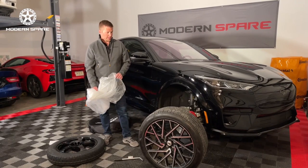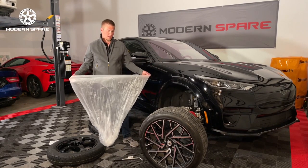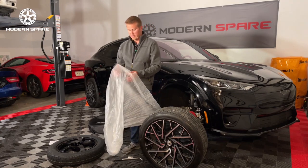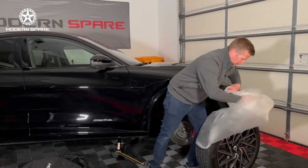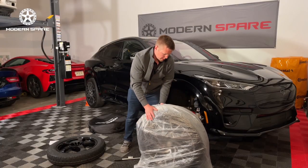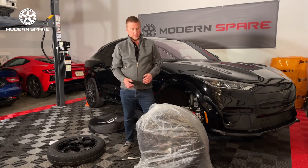Now we have got the wheel and tire off of the vehicle. We're back to this plastic bag — the reason we included this is you may have road debris, grime, the tire might be wet — a variety of things can make it dirty. So we'll just throw this bag on, and with that simple step we are able to put it in your vehicle and protect the interior from getting dirty.